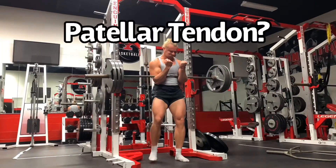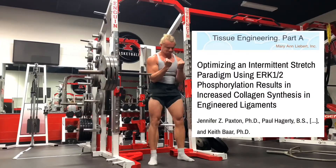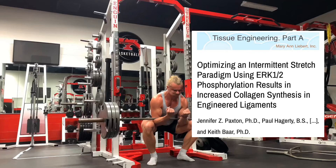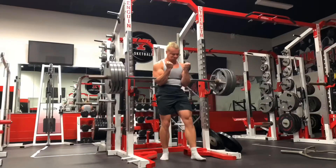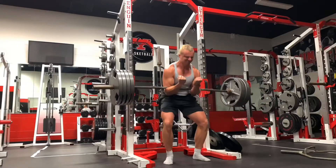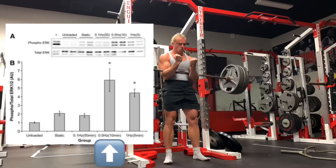But what do we know about the patellar tendon — how long we should train it and how long we should rest it? A 2012 study by Paxson and others looked at engineered ligaments and the effects of stretch frequency, amplitude, and duration. They examined the cellular response of ERK1-2, an important protein in connective tissue function, and found the optimal stretch duration was 10 minutes, after which the cells became refractory.